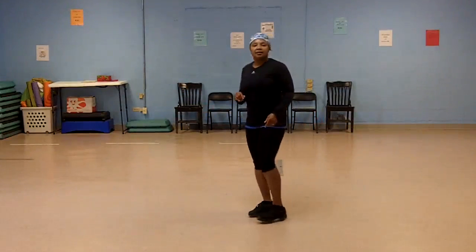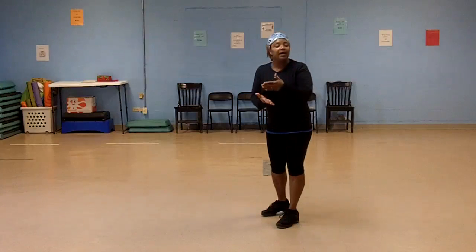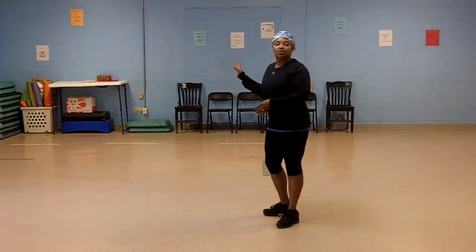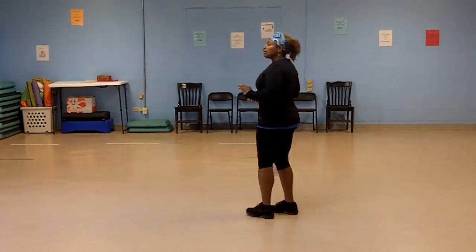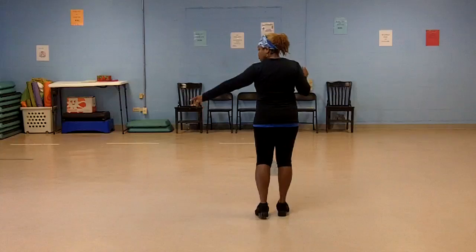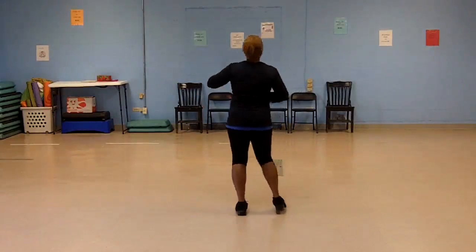The next step is a rock step starting on the left — this line starts on the left. So let me show you this way. It's called a single, single, double, double — single, single, double, double. So I'm going to go to the left, start on the left: single, single, double, double.